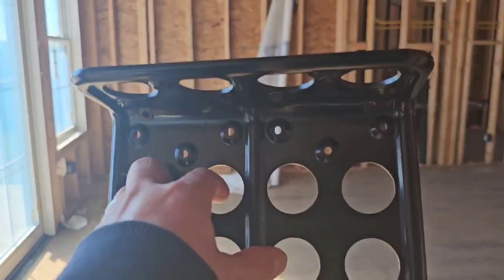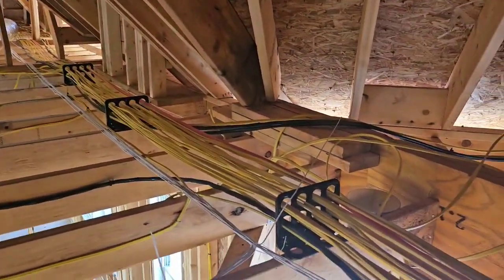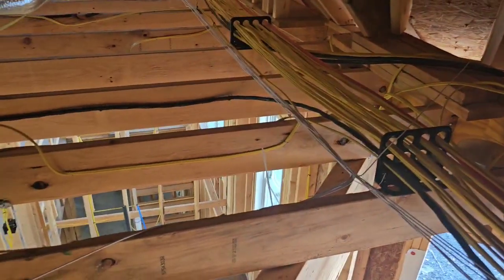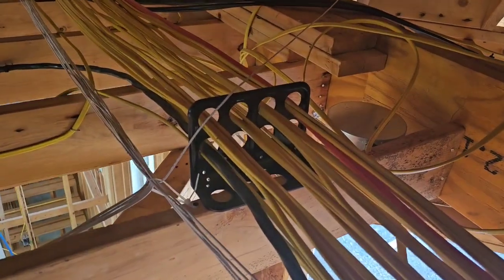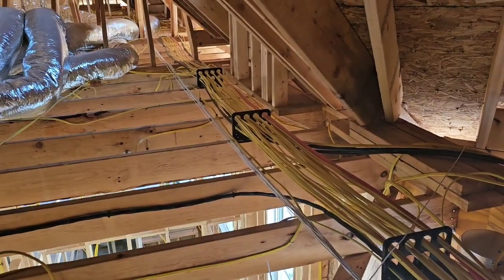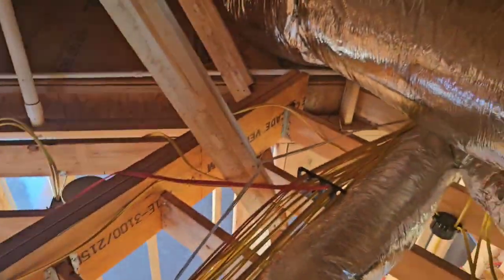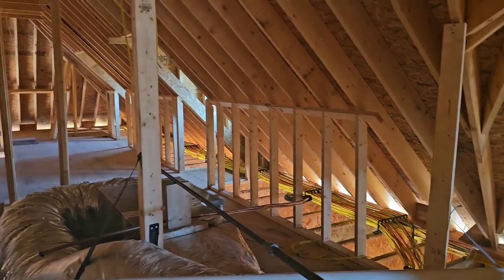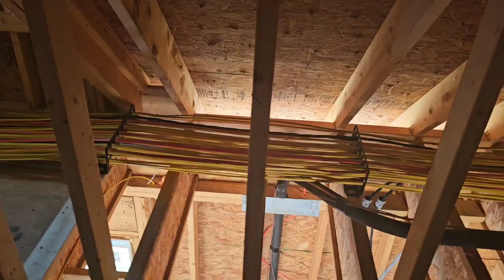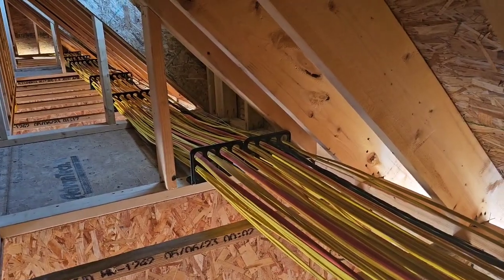Now let's head up into the attic — this is what the whole site visit was really about. These little bad boys right here — look how crispy clean they are. You can let me know in the comments if you've installed them. They're called the Homer Helper, and you can see exactly what they do. You just follow the same hole all the way around, all the way back to the panel. Look at these things — absolutely beautiful.